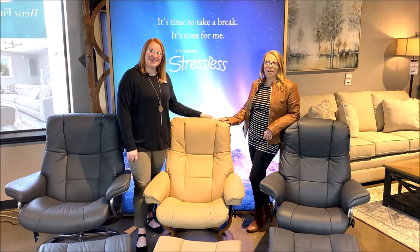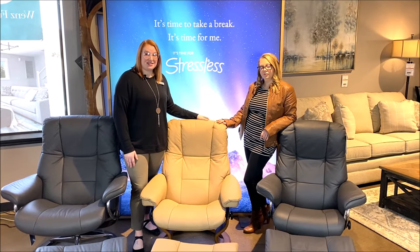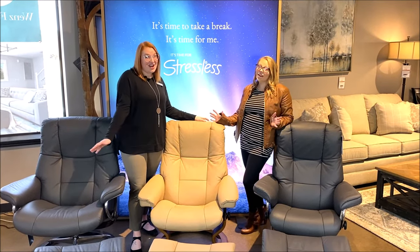Hey guys, it's Lauren and Laura here at Wenz Furniture. Today we are on a mission to find the right size stressless recliner for Laura, which means it's time for a chair fitting!